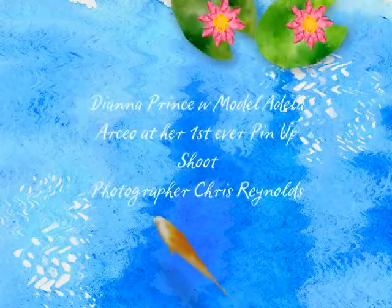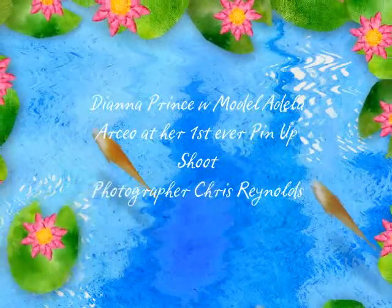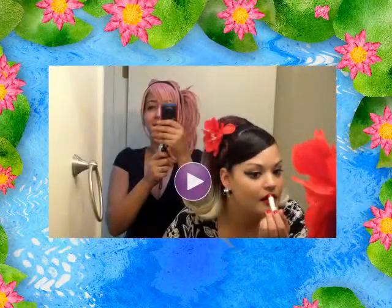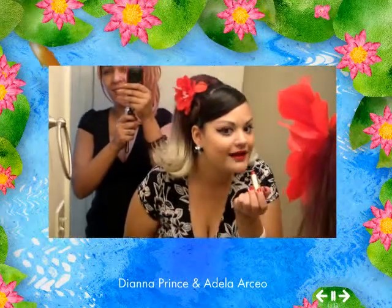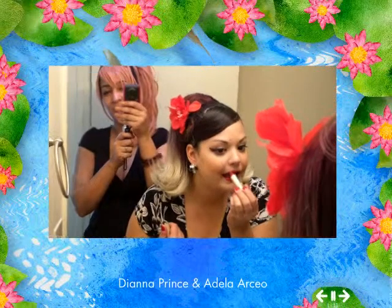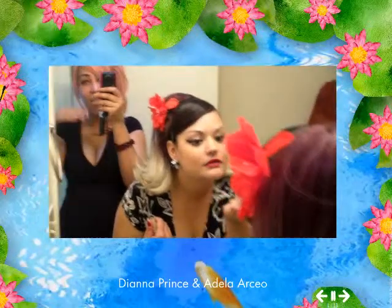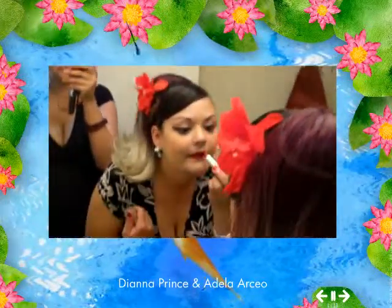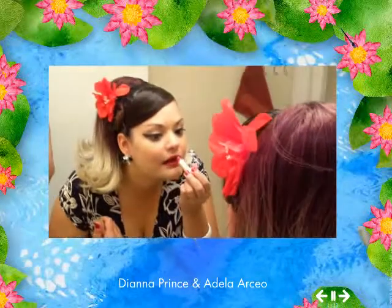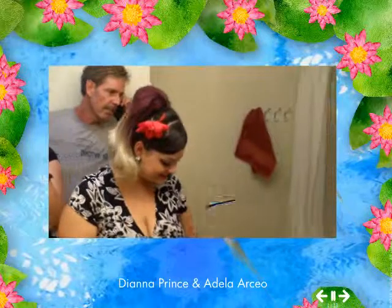A girl went back to Napoleon because she missed the scenery. Hi Adela — look at how beautiful she looks. She just did her makeup and hair. She's about to shoot some pin-up and she looks beautiful. She's gonna walk home from the shoot, so look here.